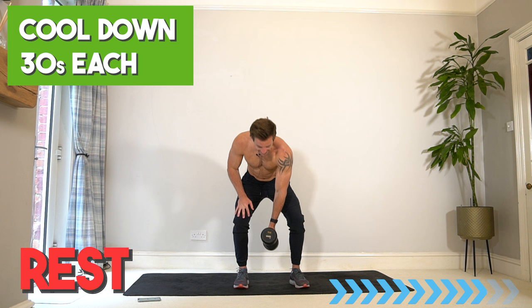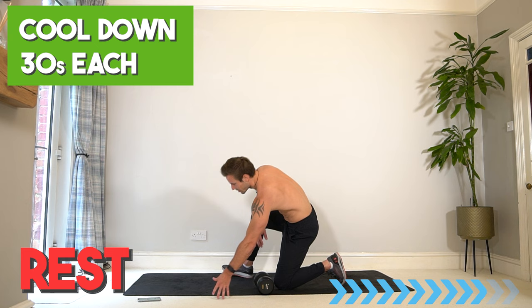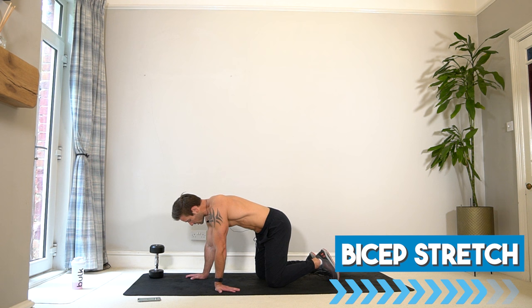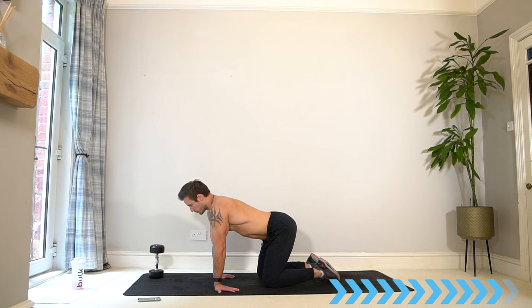Arm killer complete — well done! Stay with me just for a minute to lengthen off and stretch those sore muscles. Just like we did in the warm-up, let's do a mini cool down. Starting in a bicep stretch — turn your fingers to face you, push those elbows forwards, and open up those biceps and forearms.